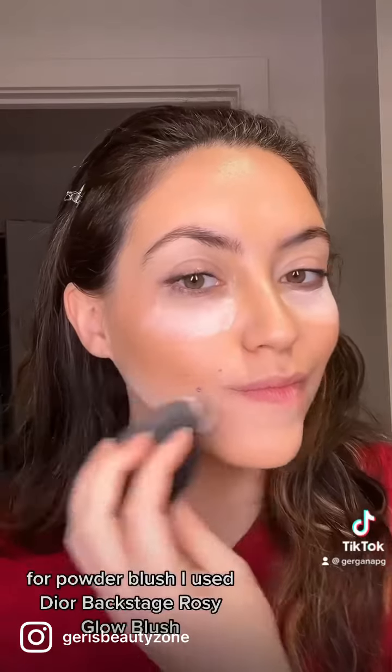For powder blush, I used Dior Backstage Rosy Glow blush. For bronzer, I used Hula by Benefit Cosmetics. And here is the final result.